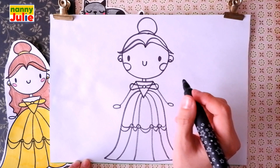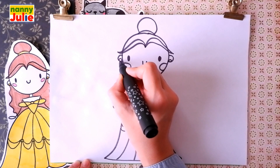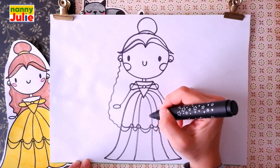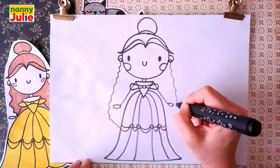Now let's finish her hair. Draw a wavy line — it starts over here under the ears, goes down and connects with the dress. And the same step on the right side. That's the way to go!